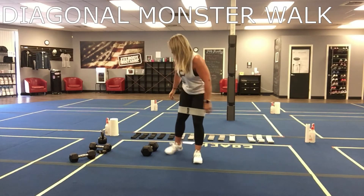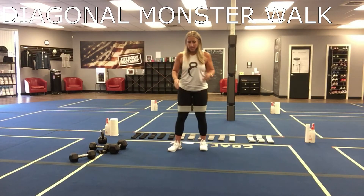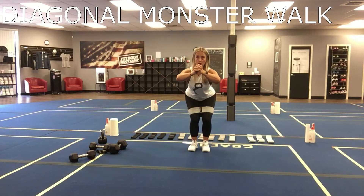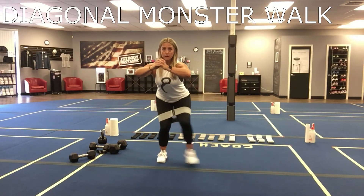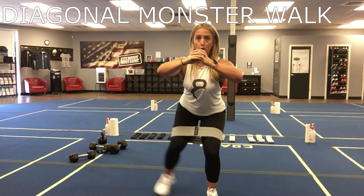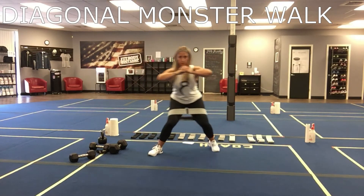Second one is going to be diagonal monster walks. We're going to do four forward and four back. I just kind of want you angling. So you're going to get down in that squat, you're going to walk to the side — four forward, four back.